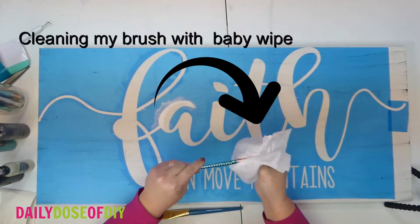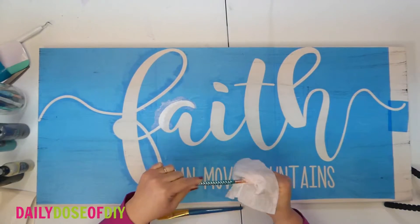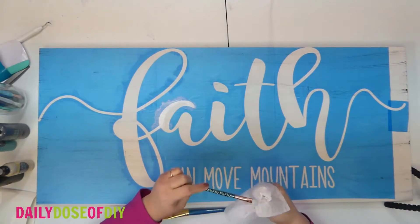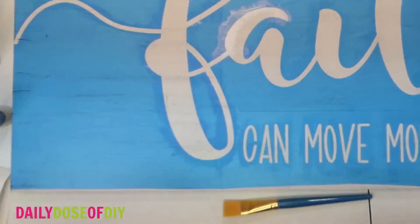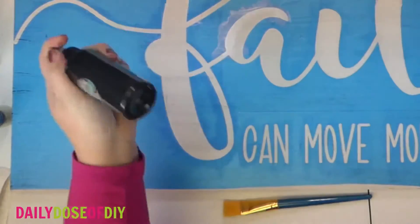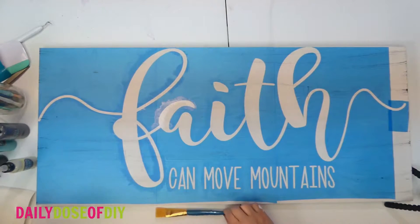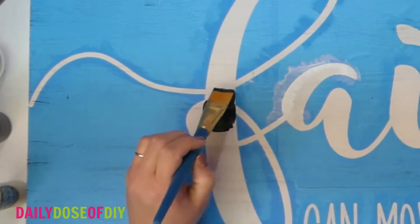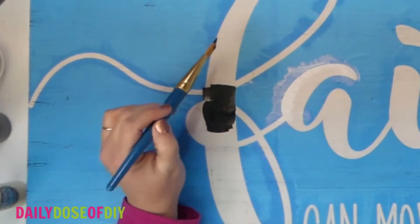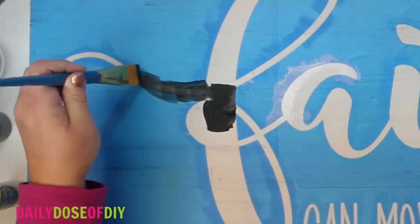I got my stencil all sealed with Mod Podge and now we can go ahead and paint it with our regular paint color and we won't get any bleeds. I'm using chalk paint — this is a medium coverage paint you'll use it for distressing wood. I forgot my black paint today so we're going to use it to paint this sign. First make sure your Mod Podge has dried — if you used a thin coat, where you started should already be dry.